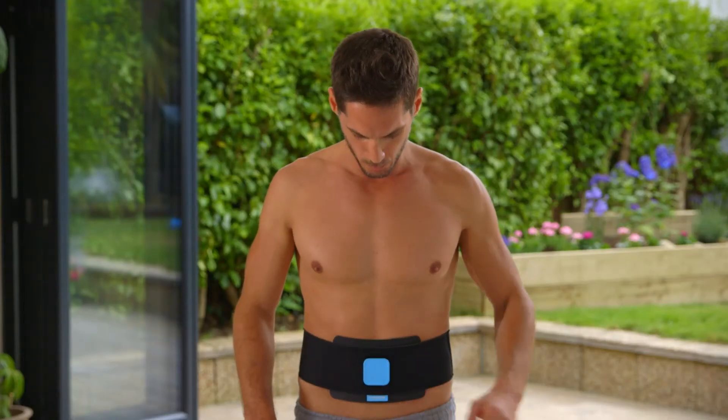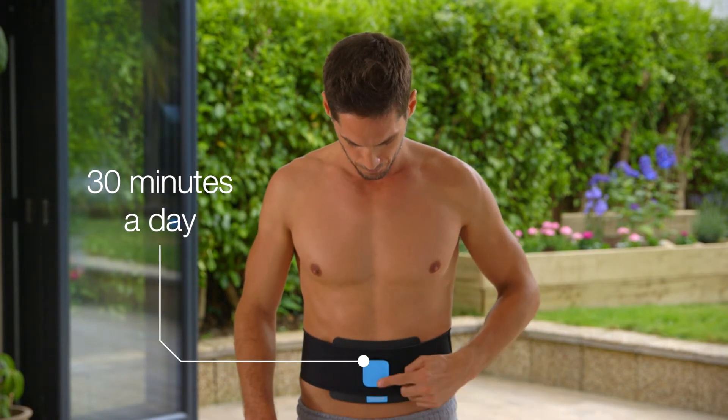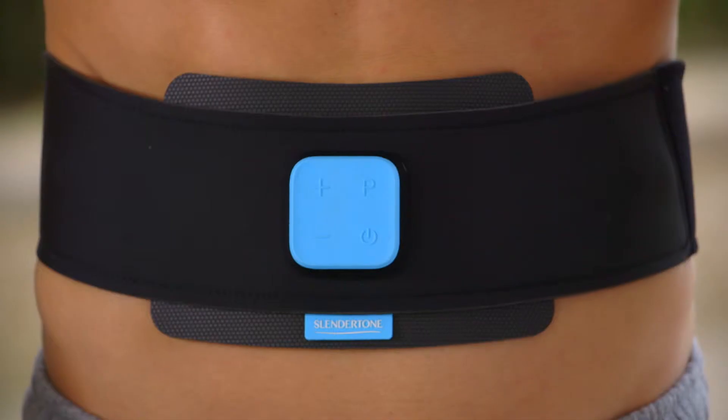It's recommended to use the Slendertone toning belt for 30 minutes a day, five days a week, for four weeks for best results.